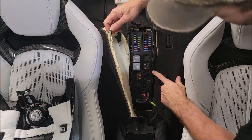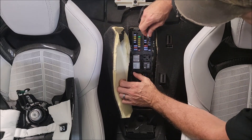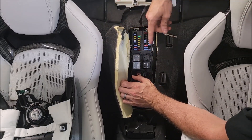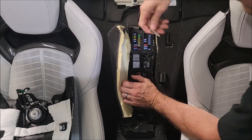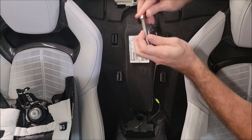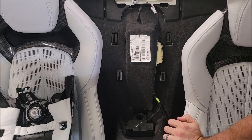If that one doesn't fully reset your TCM, there is another fuse down here — a 10-amp — pull that one too. But I've been having luck just pulling the 15-amp. This resets just the transmission. You don't need any tools to remove the battery, and you should have everything you need to get that transmission controller reset and get back on the road to crank after you put the fuse back in.